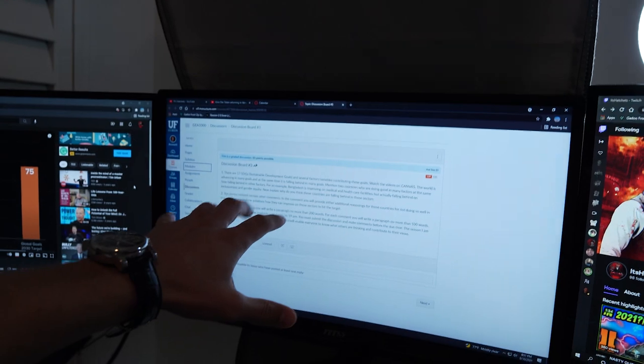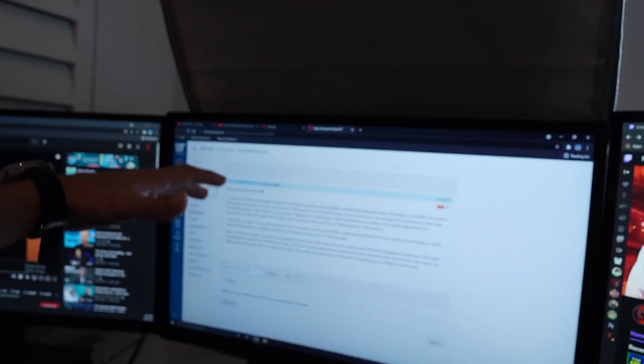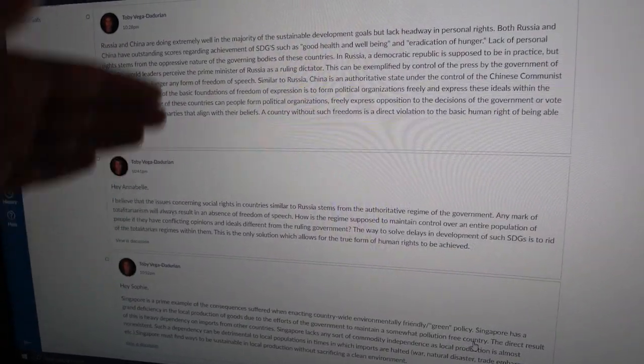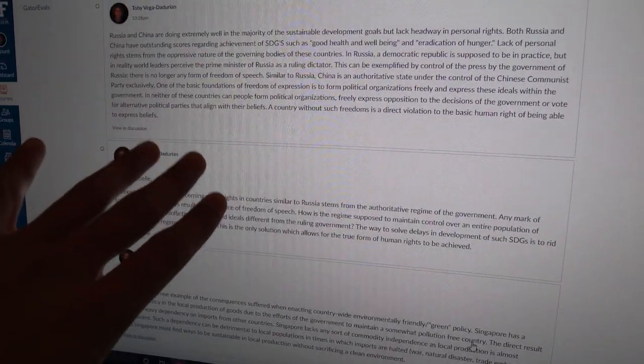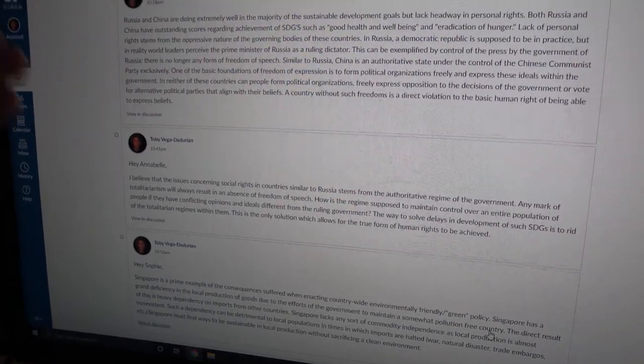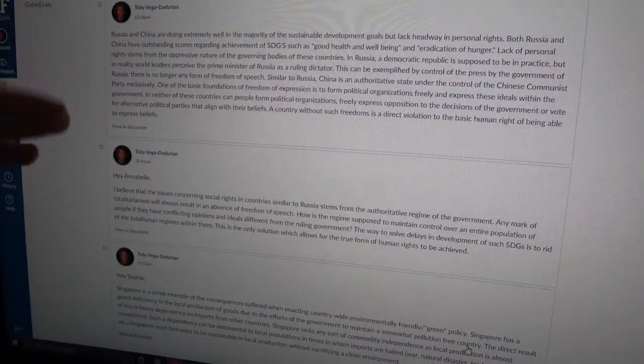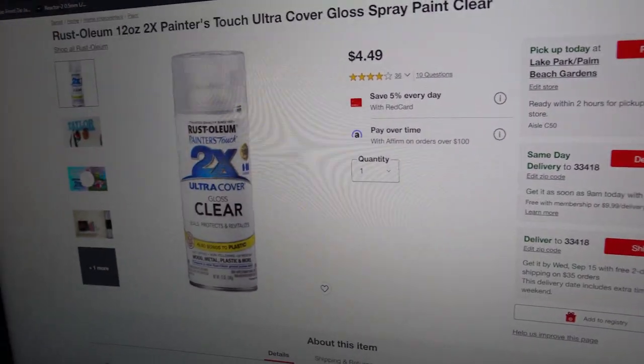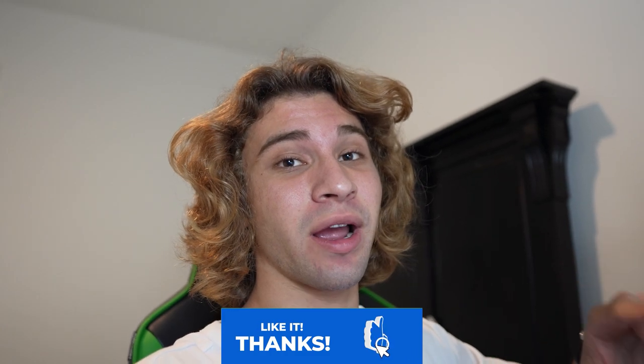Currently doing school assignments — a discussion post for UF. Should be done in about 30 minutes, then grabbing supplies to redo the mirrors. Finished typing up all three responses but totally forgot Walmart closes at 11 PM, so we'll have to order the clear coat online from Amazon instead. I'm probably just going to go to bed — I have Supercar Saturday at 7 AM. If you enjoyed this video, please comment, like, and subscribe, and keep your eyes out for two more vlogs this weekend.